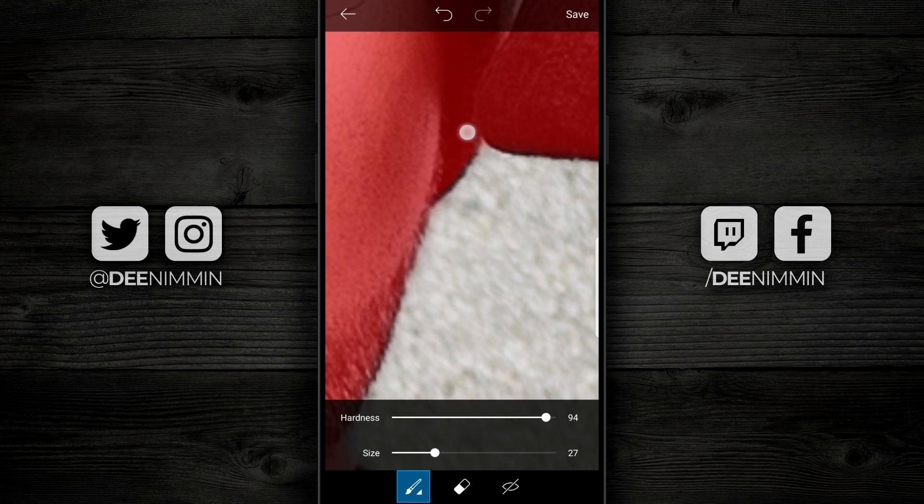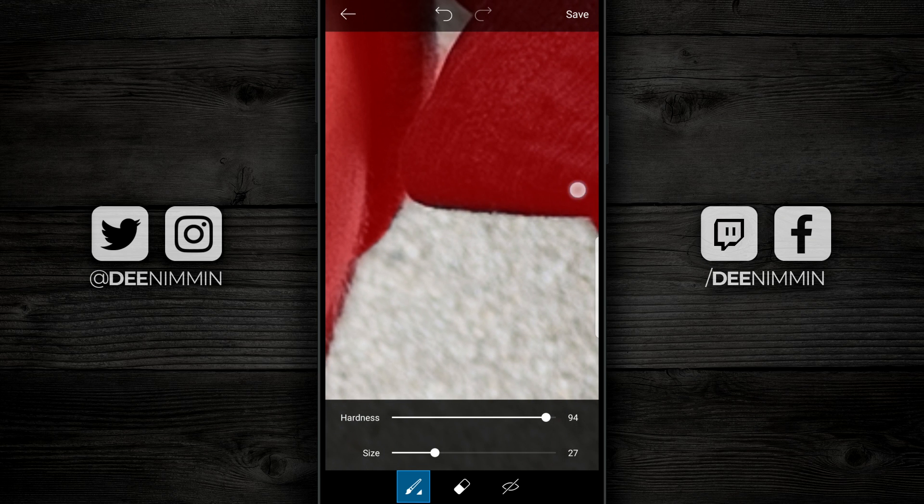Now I'm going to go through the whole image and clean up the edges. I'm going to put on some music and speed it up so you can watch and follow along.